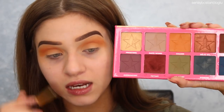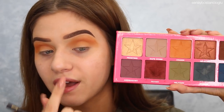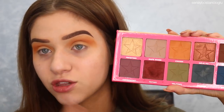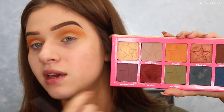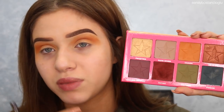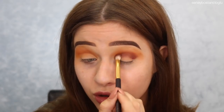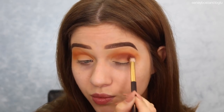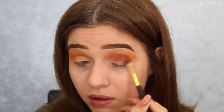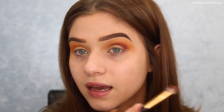Now taking the color Fetish and a Jessup 13 brush, I'm going to start putting this in the crease area, but I'm going to keep it much lower than Charm, since Charm is blended up so high. I'm going to keep it lower but have it blend up into that color, keeping my little circle motions smaller. Then I'll go back in with the Zoeva 221 brush and just blend out the edges.